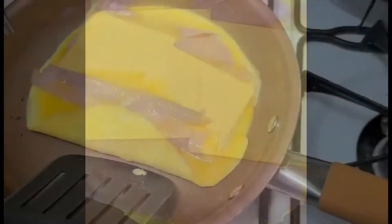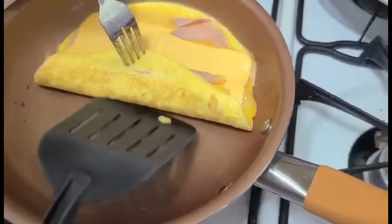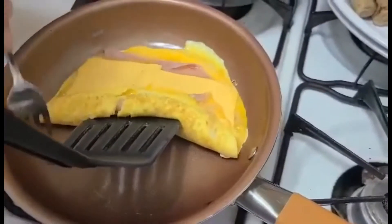Later I'm going to put the cheese. Now I put the cheese and then I'm going to roll it — so now I'm going to roll it. Oh my god, what happened? I think I used a very small pan for this.